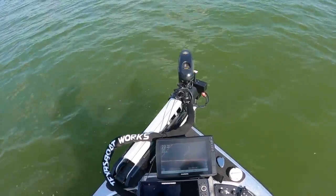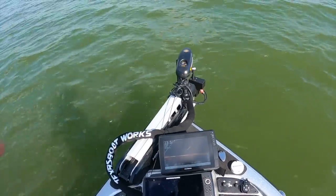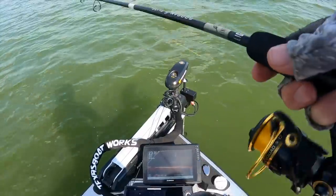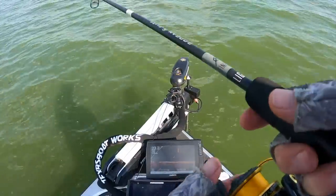Where'd y'all go? Scan left. Scan right, scan right. They're just moving just a hair.